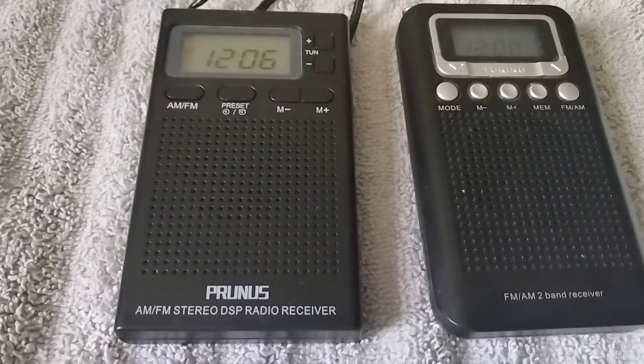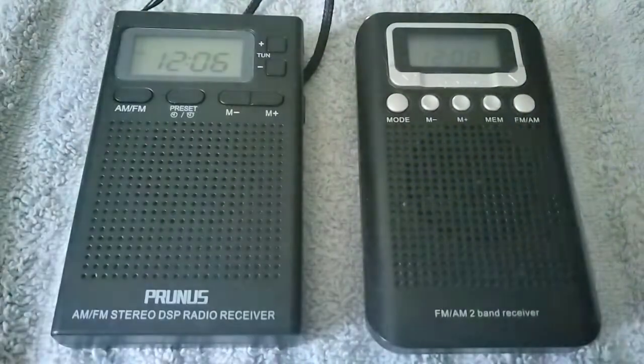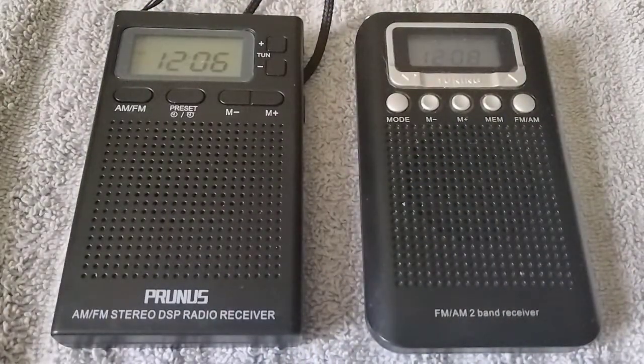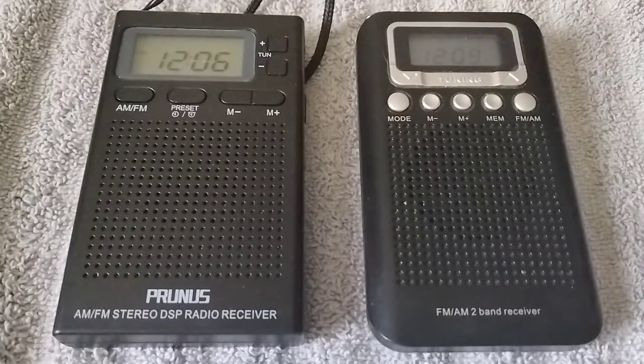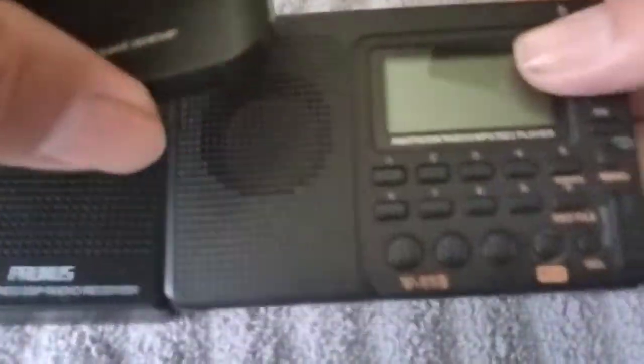Hi, welcome to another Jim's Radio Check. Today I want to show you a couple of pocket-sized radios I got in my collection. The one on the left is the Prunus AM-FM DSP radio receiver, the J-125. The one on the right is the E-Bright pocket radio. Both of these radios are pretty small. I'm going to compare them to the V-115.